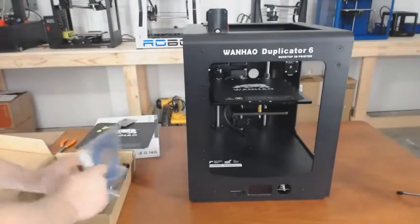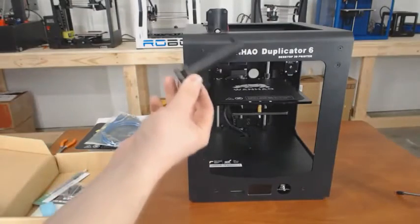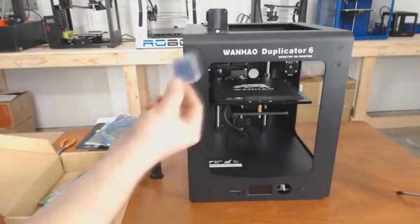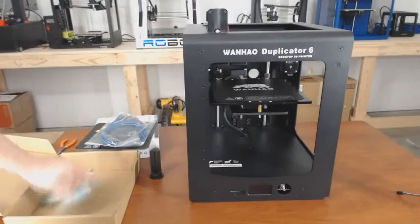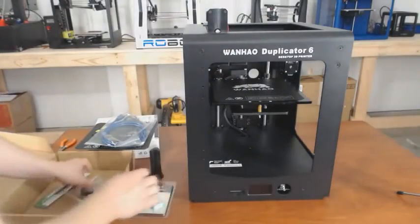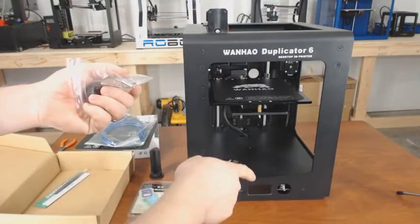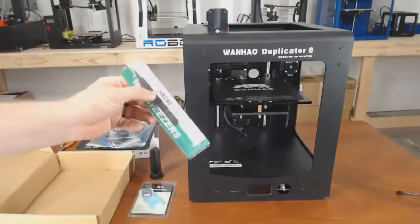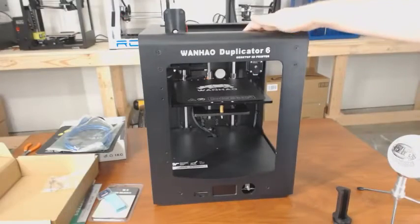You also get your USB cable, a filament spool holder which will be installed on the back of the printer, a four-gigabyte SD card and an SD card reader, some allen wrenches, the knob that goes on the LCD screen, a PTFE tube, and some tweezers for cleaning your nozzle.